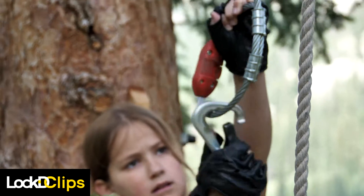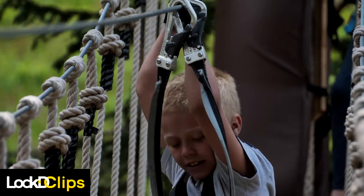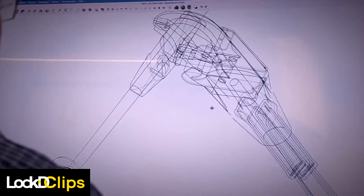Children as young as six years old may use Locked Clips on your course without an accompanying adult. The beautiful thing about our solution is it's very very simple and very easy to change.